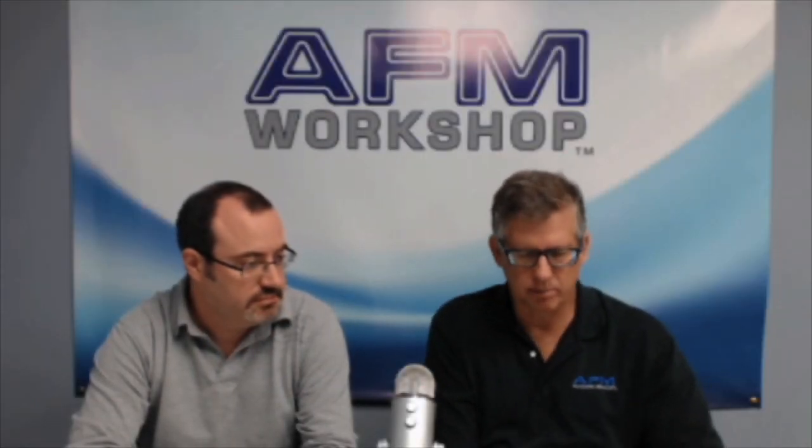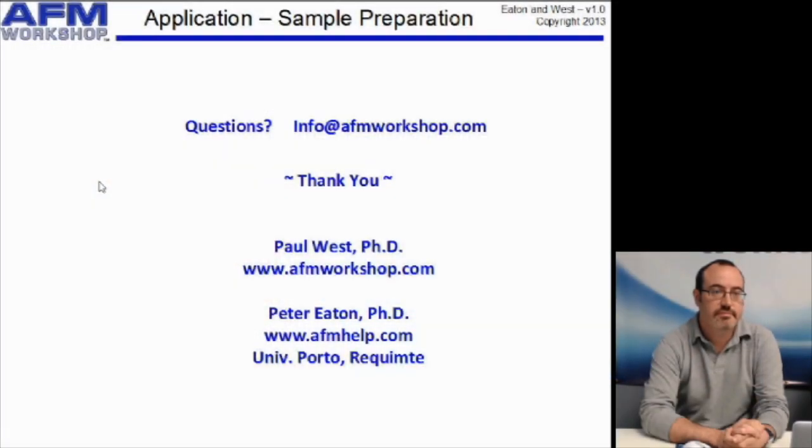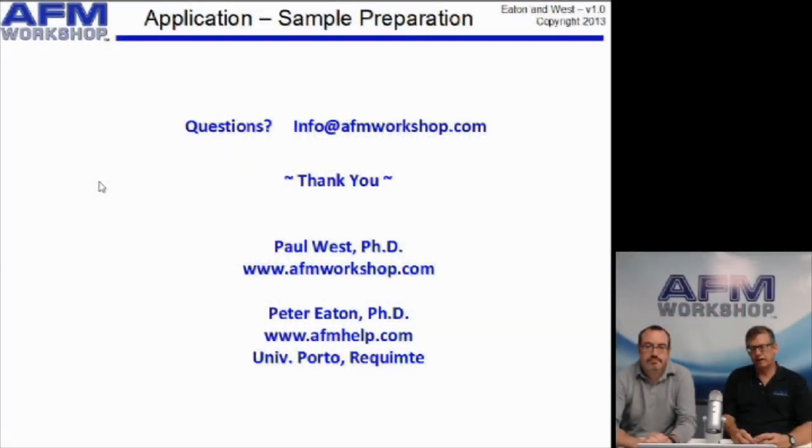Thank you for all those great questions. If you want to do some follow-up, you can write to info.afmworkshop.com. We try to make these presentations available to people that request them. Again, thank you for coming to our webinar — Peter and I are both very happy that you attended.